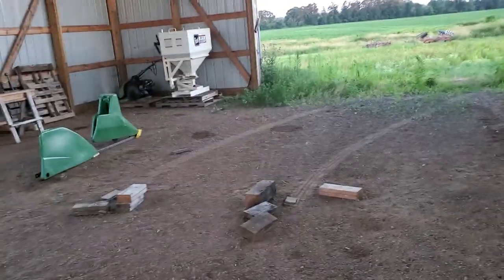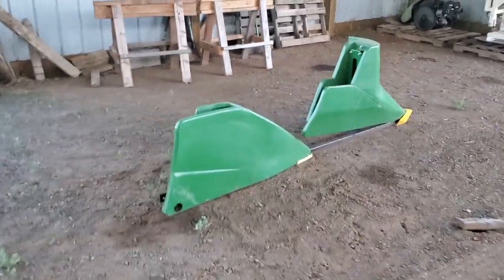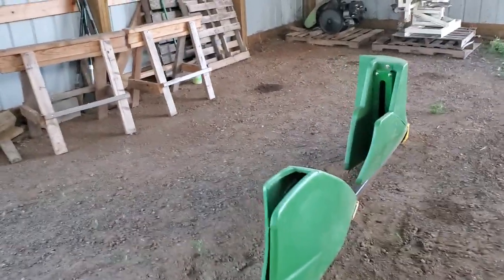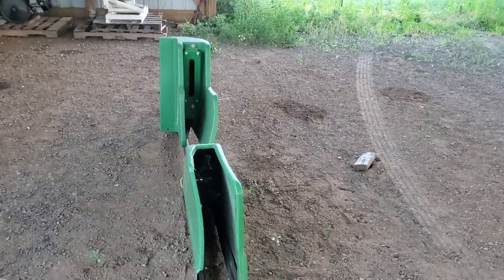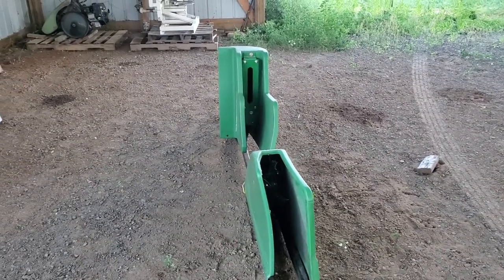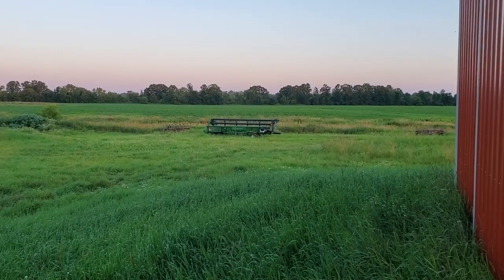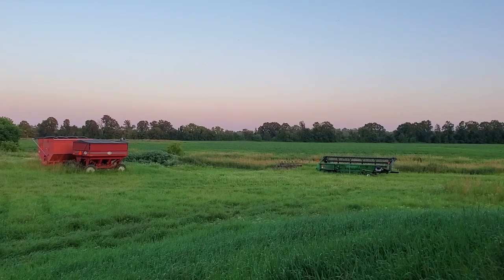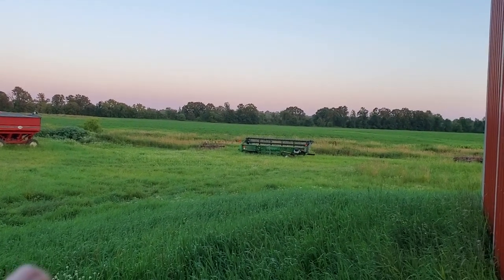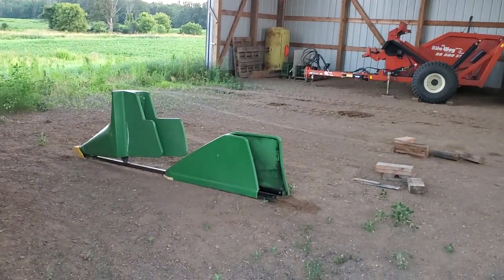This thing that fell off is one of the crop dividers on the bean head. It came loose and was basically dragging in the ground last fall when I was combining beans, so I took it off and set it at the edge of the field. It goes on the bean head out there, but part of the frame on the bean head got bent, so I have to heat that up and bend it back, then I can bolt this thing back on.